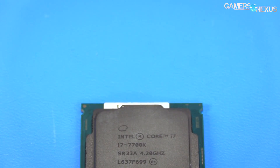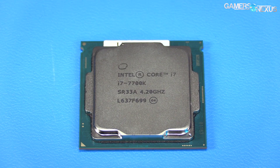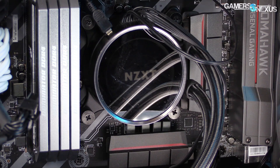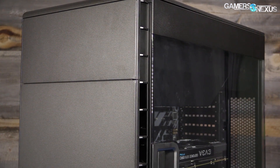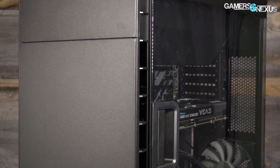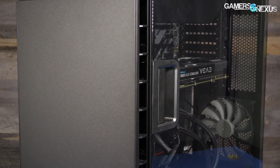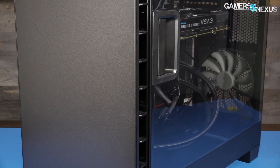Cooling an i7-7700K isn't easy, and that is especially true with overclocking. For cooling, my Kraken X62 280mm cooler was looted from its carton and front mounted in the 600C. We found this cooler somewhat necessary for overclocking the 7700K, but the case also changes things since we're no longer open air, and this depends largely on vCore settings.